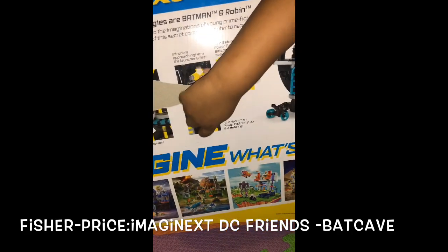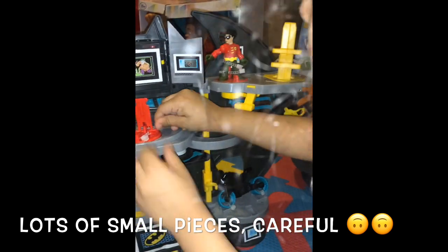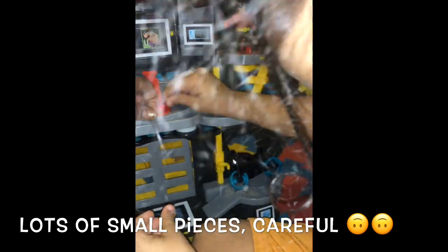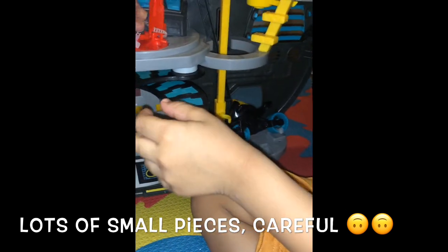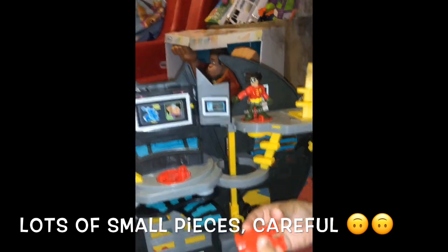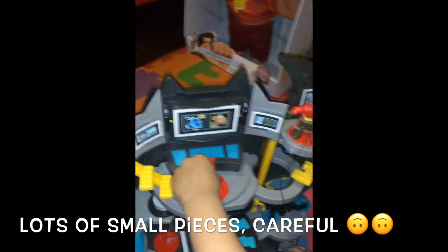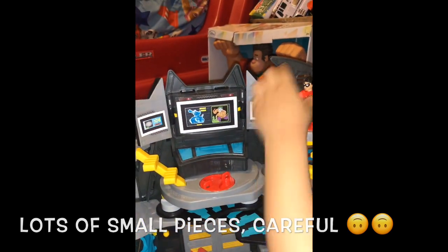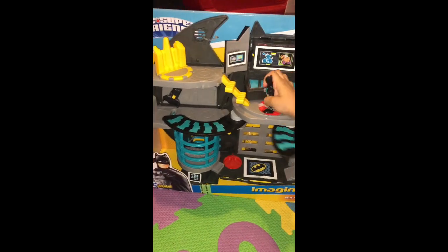It says Robin's there, but we can slide him down. Wow, you've got to take out Batman. Yes, take out the white part, take out this right here. Pull it out this way. Oh, that comes off. Yeah. Can you put it back in? I don't know, do you know how to? We're going to look at the box. Yeah, this is the Imaginext Batcave. Right, Johnny? Yeah, but I don't know what this is.